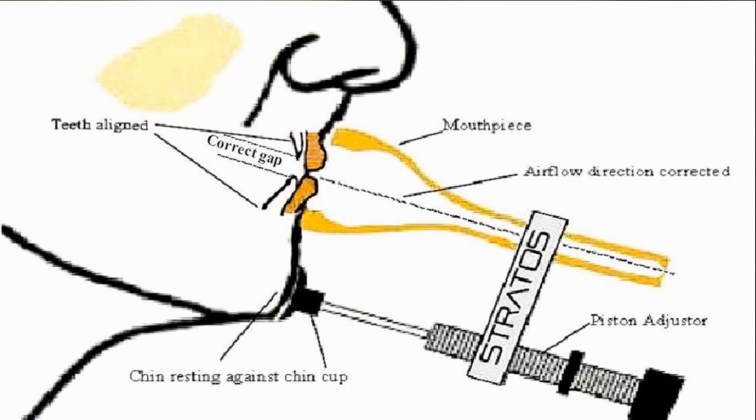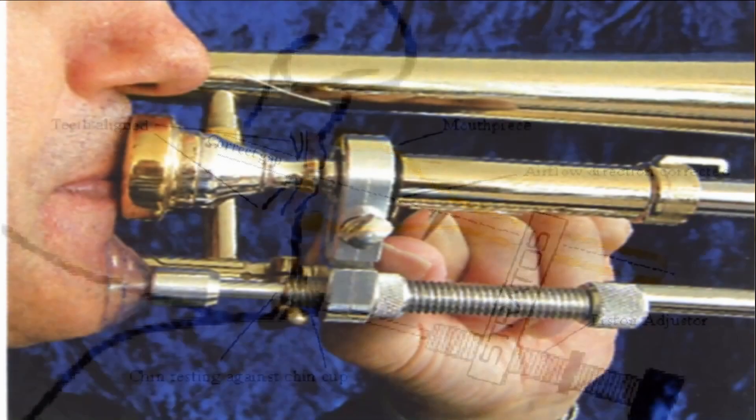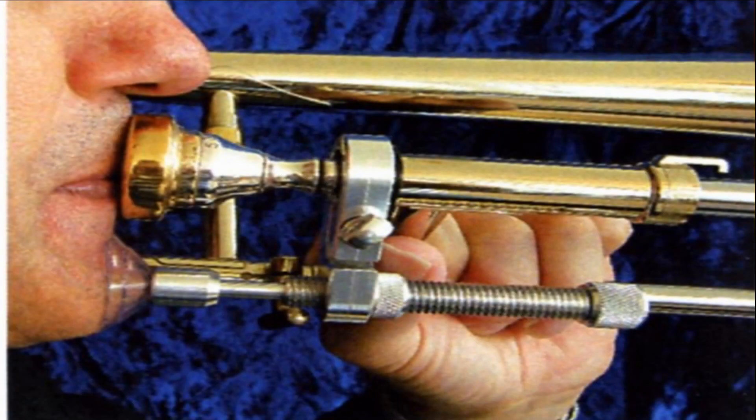The prime function of Stratus is to enable you to position your jaw and teeth correctly, allowing you to position your lips onto the mouthpiece with less pressure and maximum air power, with minimal effort and maximum results.